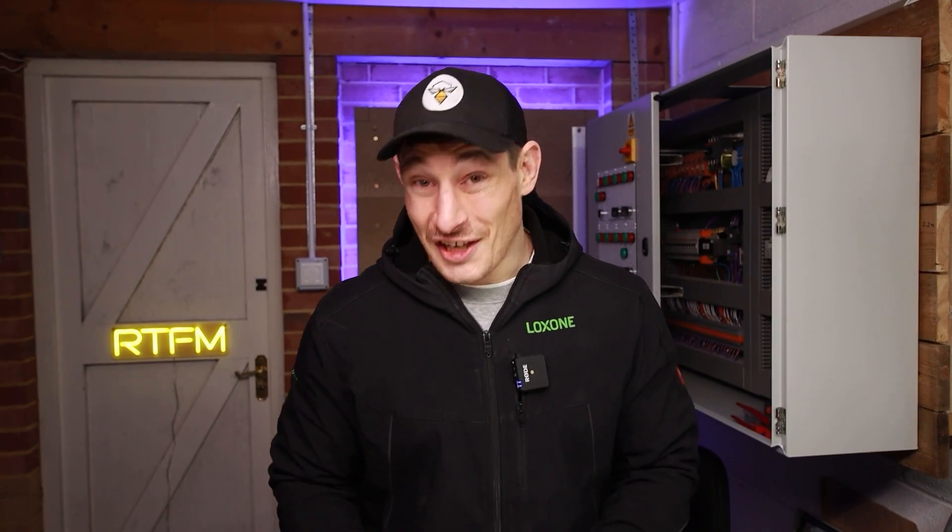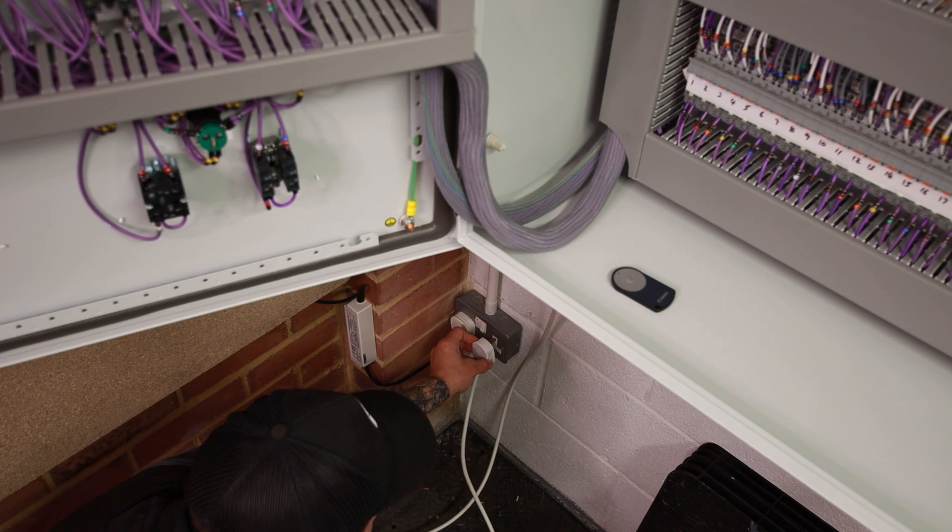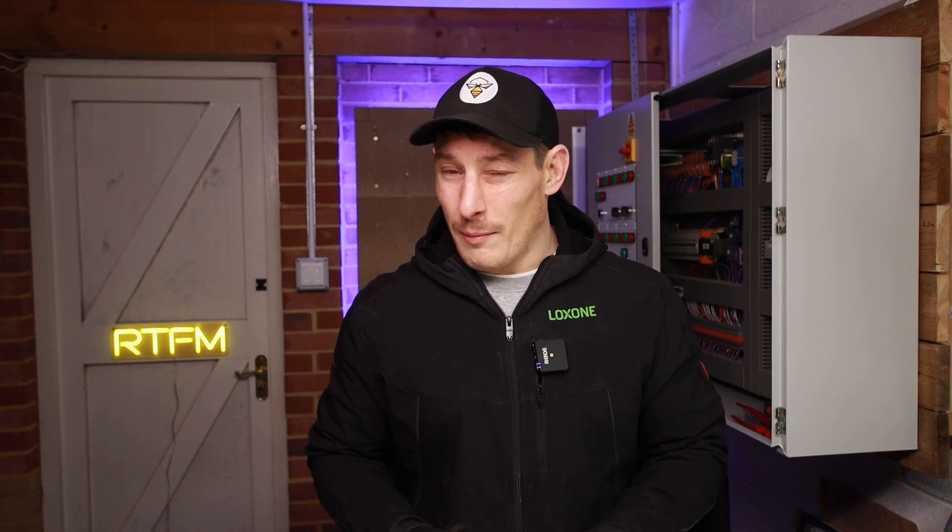I'm actually quite shocked — and obviously the pun was intended there — that I haven't been caught out more often by this cable, given the amount of times I've used it for testing control panels. From what I can remember, I've only been caught out by it once, and once was enough to make me realise how dangerous this cable can be.